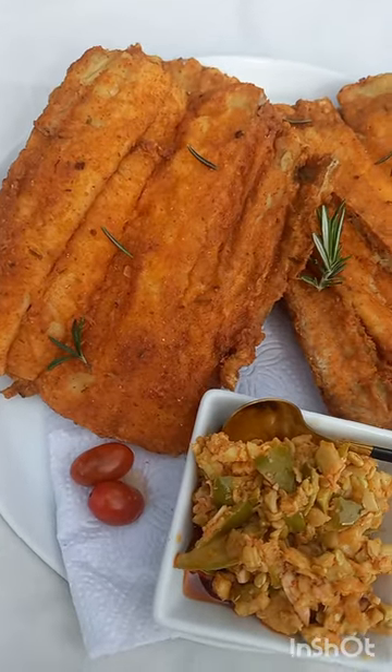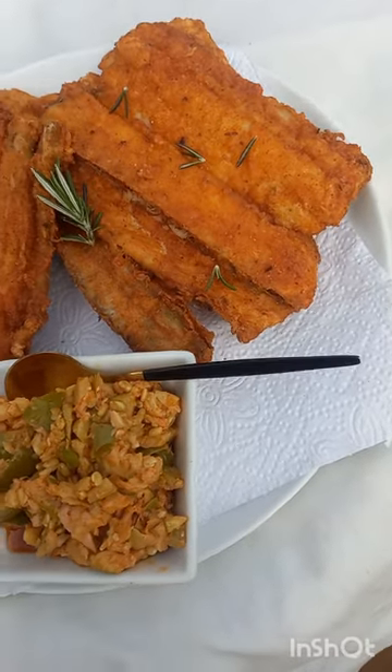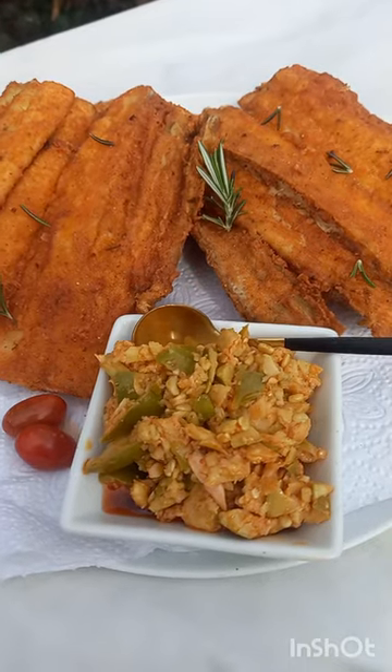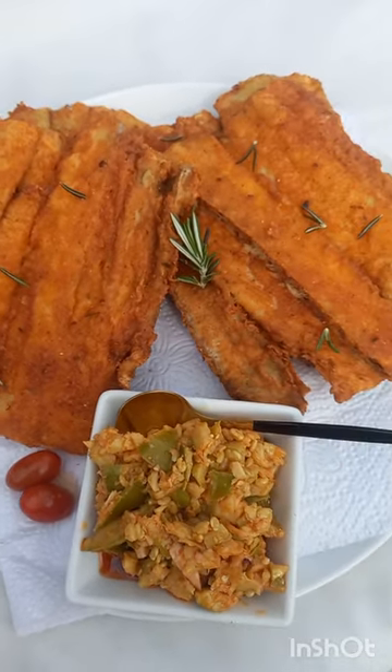Here's our butter fish or ribbon fish when it's done. It's so crispy — it's my favorite. I love it served with aisha.